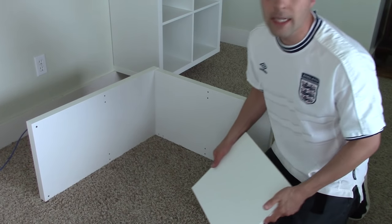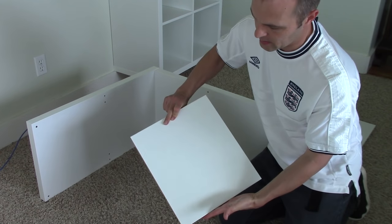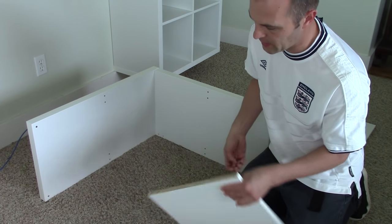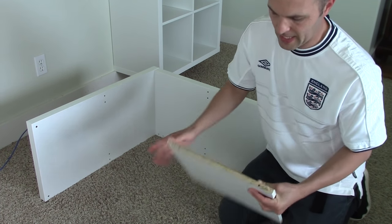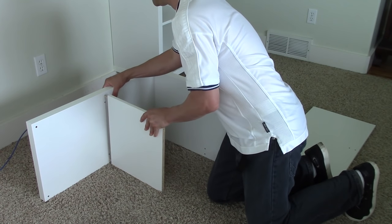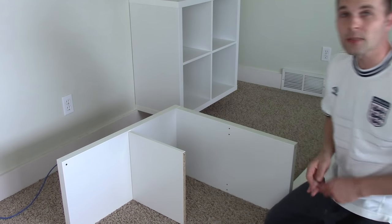The next thing we're going to do is put in this top divider. You take one of these short square pieces — it doesn't matter which one, they're both exactly the same. Take a wooden dowel and insert it in the holes: on the outside hole something happens, on the inside hole nothing happens. Just slip it in like that.